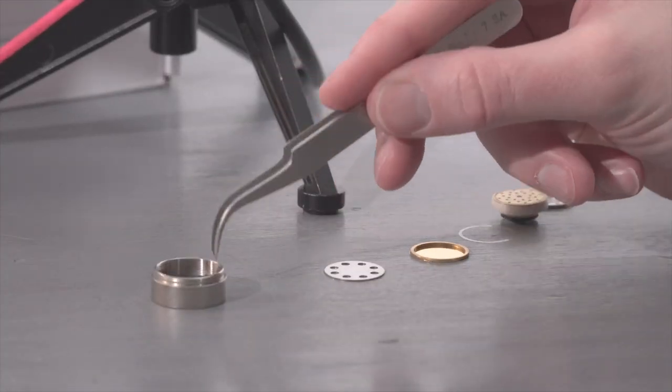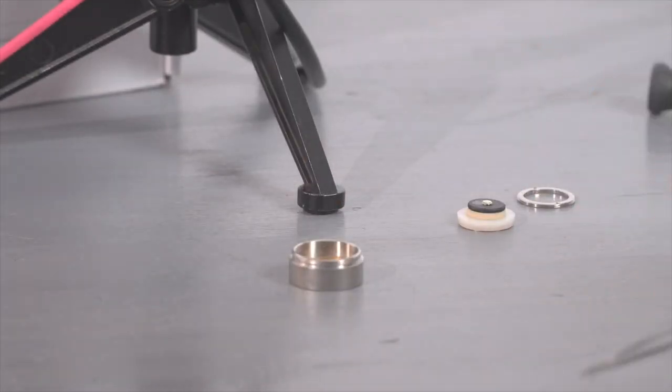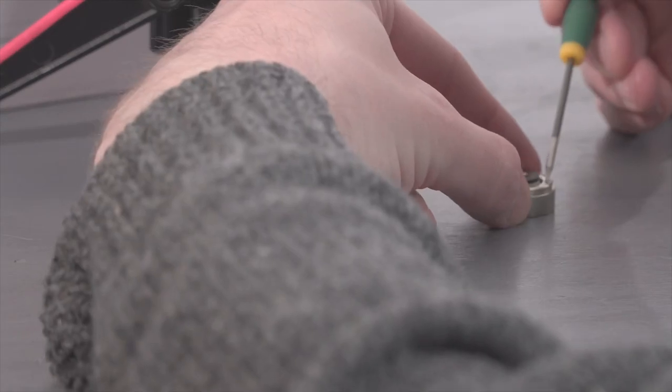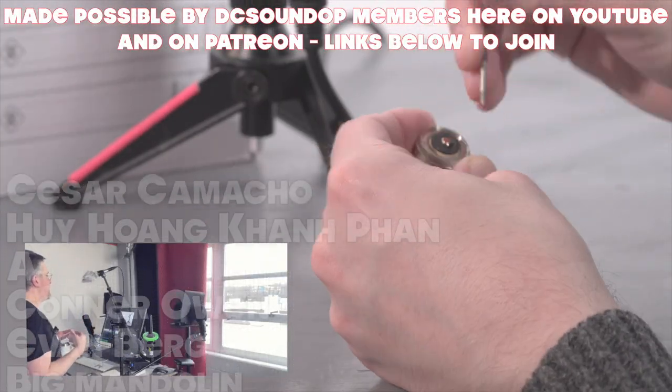The mic you've been hearing in this video is actually the one you're seeing being taken apart and put back together in the video, so no harm done there. Sometimes folks get a little worried about that. So this is another one, but with a little closer sound to what would happen if you boom the mic.